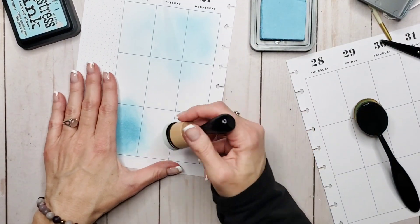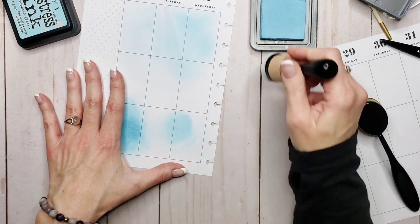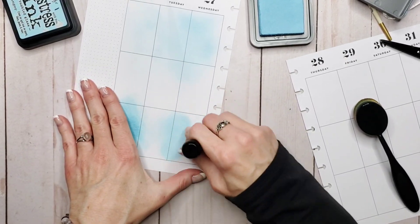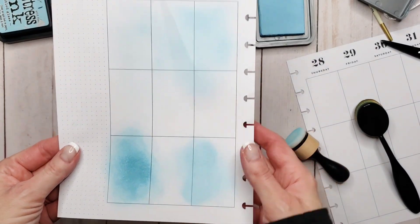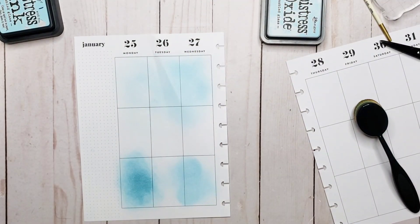So we're going to do the same now with the oxide. And we have two very different looks — look at the difference. Beautiful colors though. So that's an example of simply playing around and creating backgrounds.